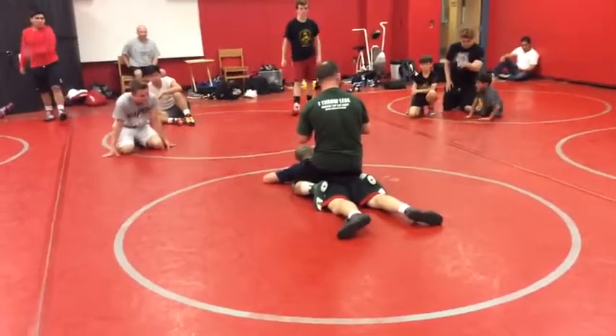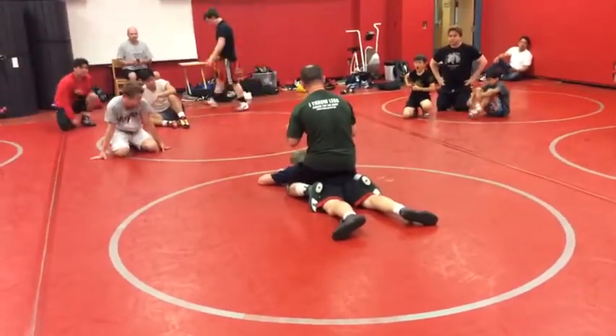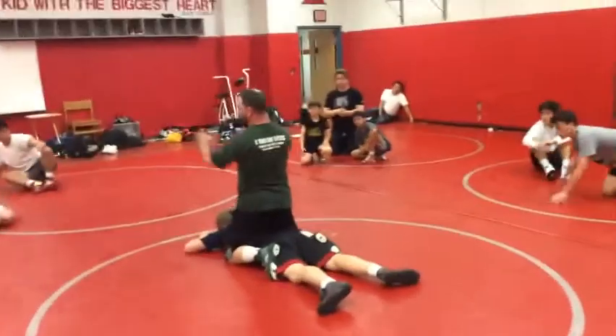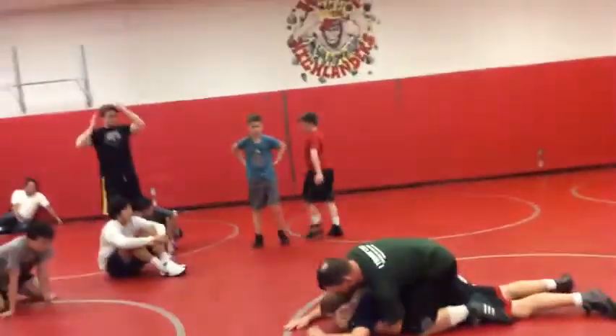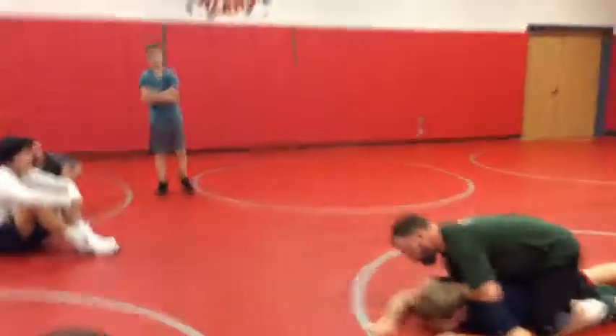When you do a power half, do not go to the armpit. Always go to the elbow. It's a tough, tough, tough habit. Because everybody feels comfortable — it's easy to stall here in the armpit. It's easy to stall here.